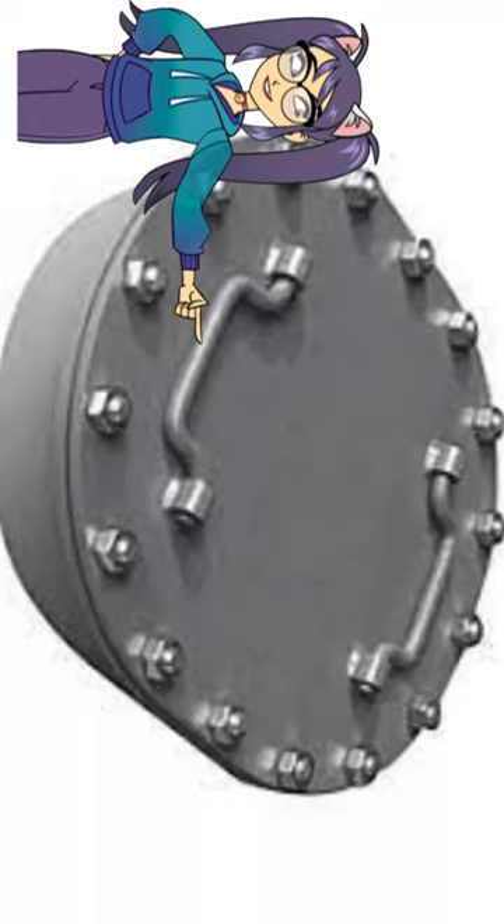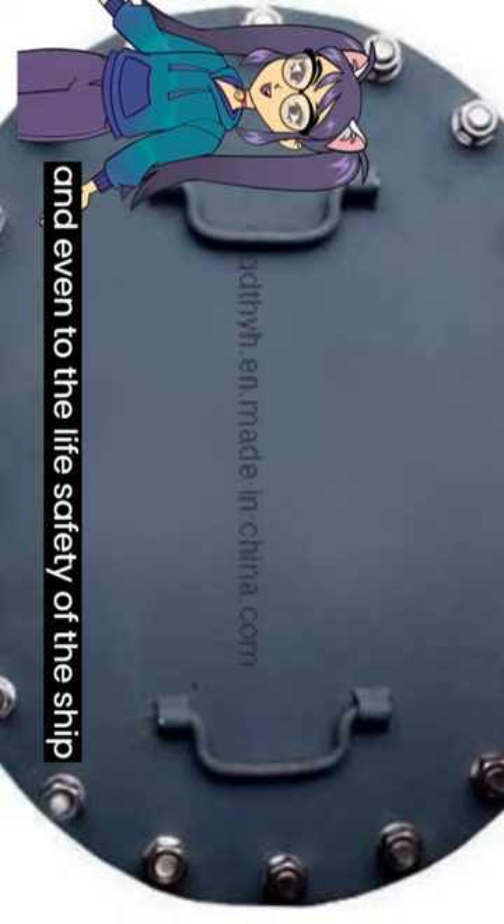The use of the manhole cover is related to the normal navigation of the ship, the efficiency of the rescue, and even to the life safety of the ship's crews. It is particularly important to install the right manhole covers.